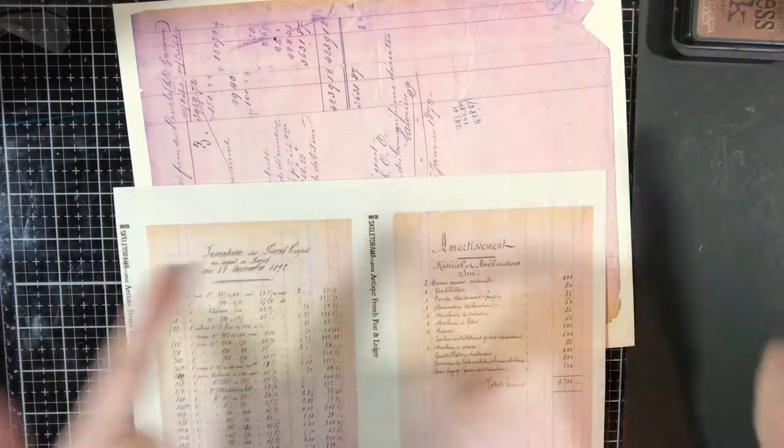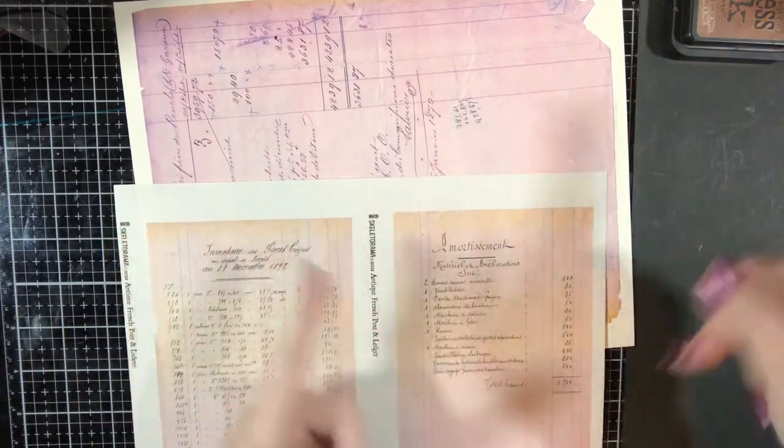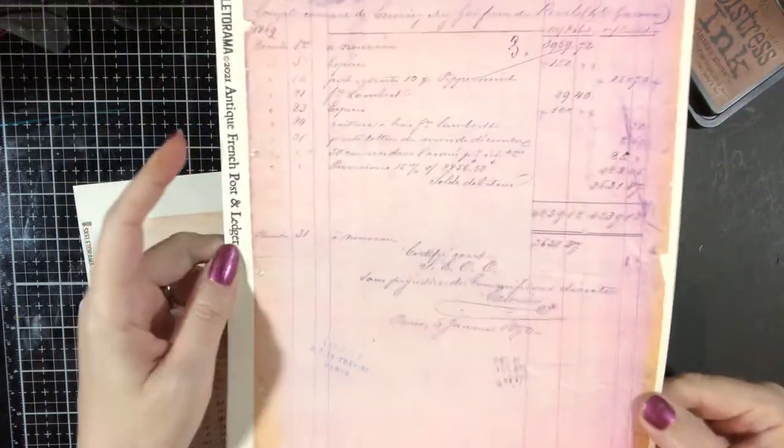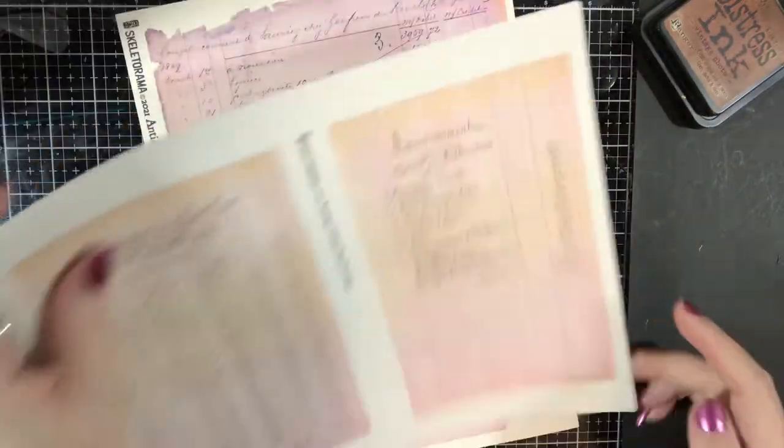It's always good to move the antique postcards away from the clumsy girl and distress ink before we start playing with it — really, really good idea. And we're going to go ahead and use one of the ledger pages at full size too, to kind of show you the difference between them.